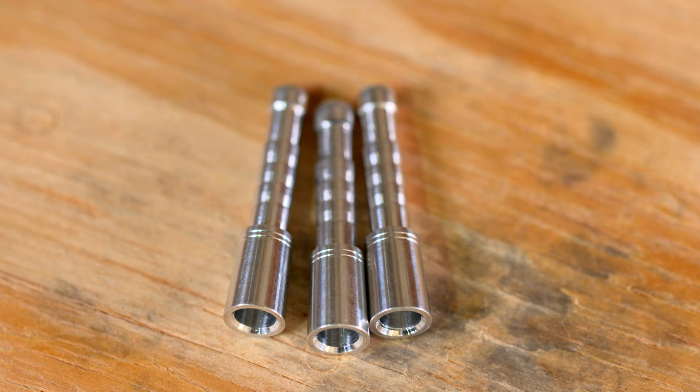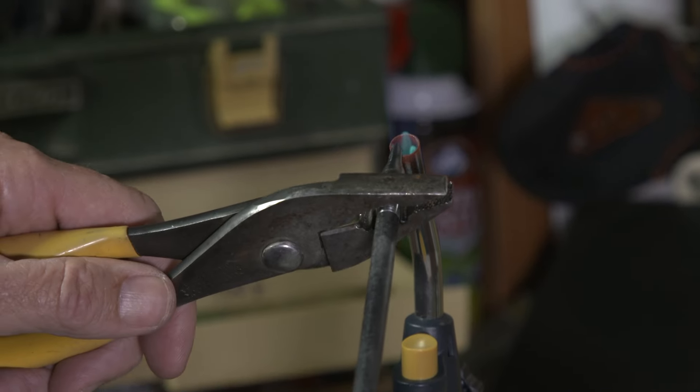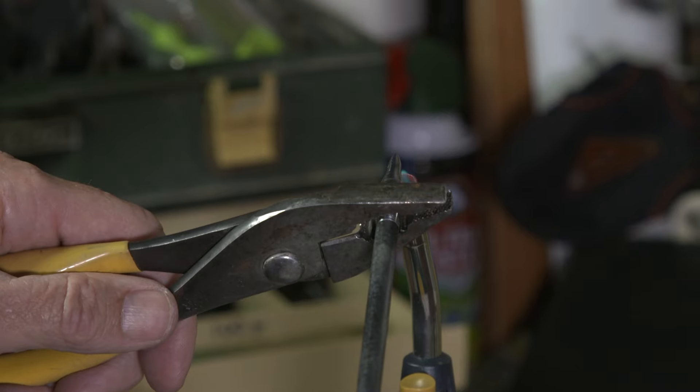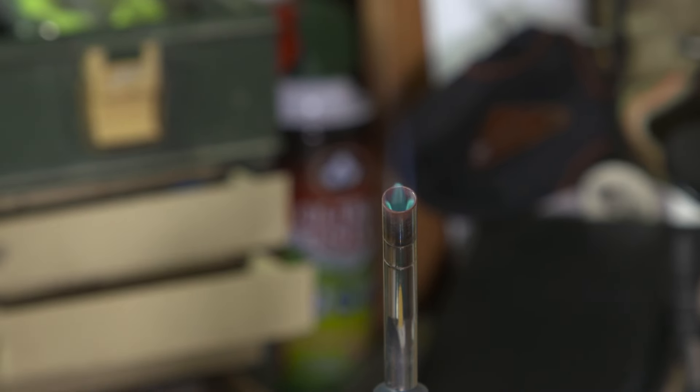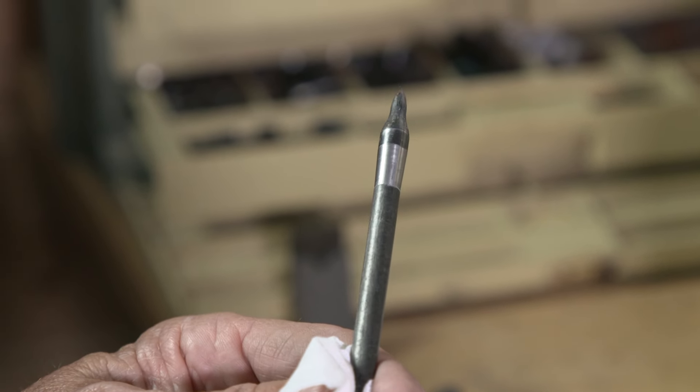So I have two choices. The aluminum inserts and a 100-grain broadhead will give me a middle-of-the-road 486-grain arrow. But I use Bohning's CoolFlex glue for the inserts, so if I end up hunting extra-large game, I can heat a field point in the insert, remove it, and install the stainless steel inserts, bringing me up to a heftier 536 grains.